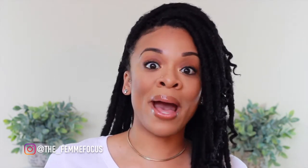Hi fam, happy new year and welcome back to my channel. If you're new to my channel, thank you so much for subscribing. Please don't forget to hit that notification button so that you are notified every time there is an upload.